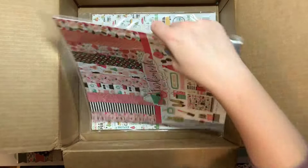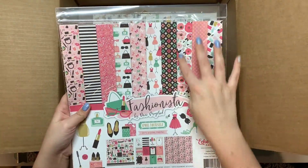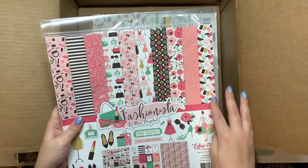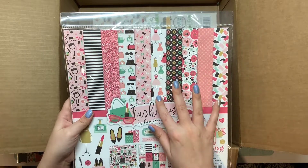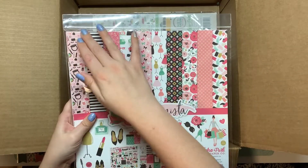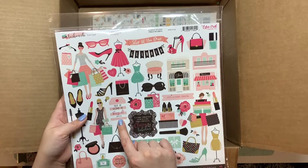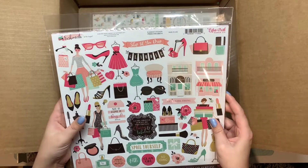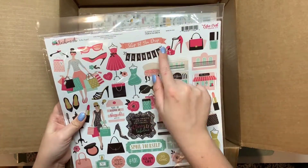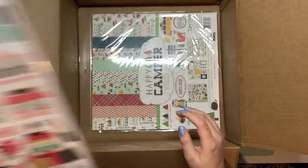I like this one a lot — it's called Fashionista. I love the floral print and this paint swatch-type looking paper, that's really pretty. There are dresses on mannequins and some makeup. On the back it says see it, love it, buy it, repeat, and there are some cute little shops. It says glamour and I wish I was her — she's on a shopping spree.